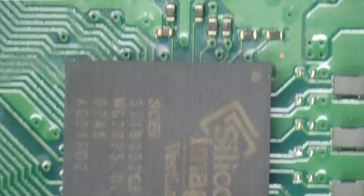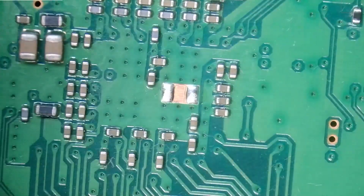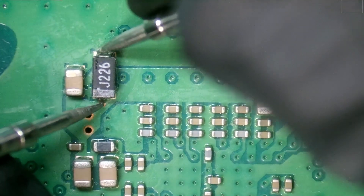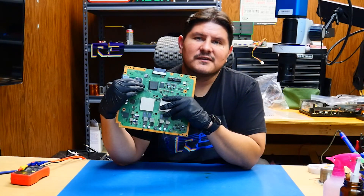Now, is the short caused by this perhaps? Let's go ahead and look at the back of the board. Right here is where the HDMI processor resides. It's indeed shorted by the amount that we see with the diode. So it's pretty safe to say we're going to have to replace the Silicon Image chip.